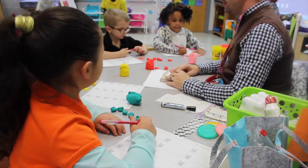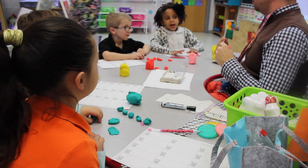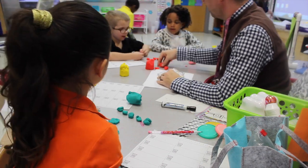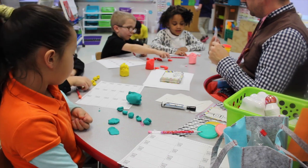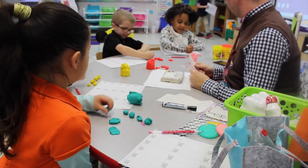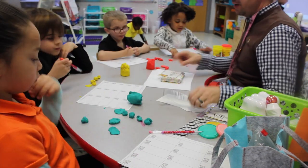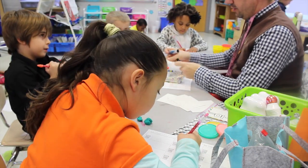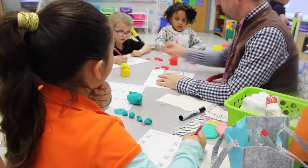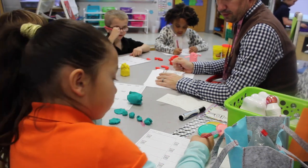Here's our next one. Put the pencils down. Let's read. Five minus one equals. So how many do we need? Five. How many balls did you already have? Five. Alright, here we go. Five minus one. So how many are we smashing? One. Go for it. How many are left? One, two, three, four. So five minus one equals? Four. You can write that. Five minus one equals four.